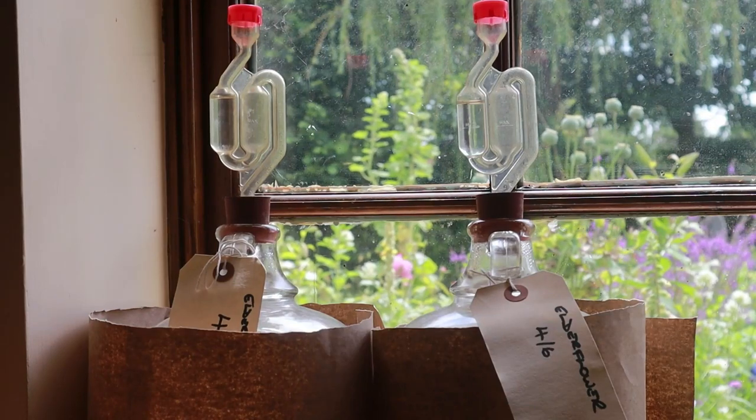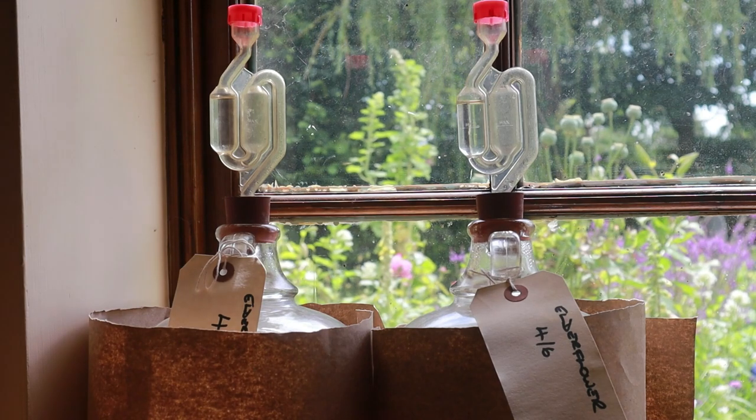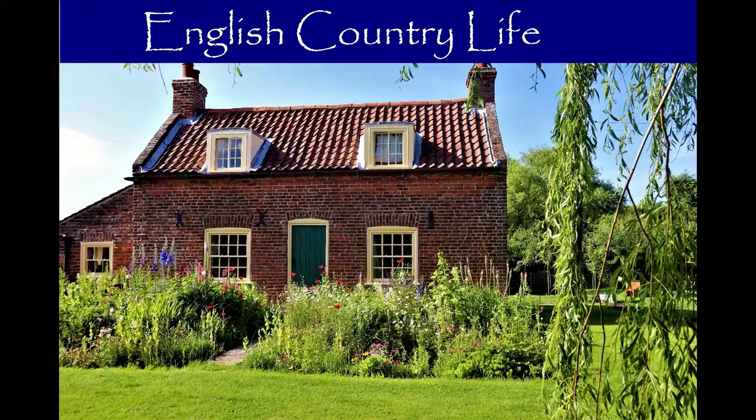It's the second week of July and if you look closely you'll see less than a bubble a minute passing through our airlock. That means fermentation is complete and we can get on with clearing and bottling our wine. Hello and welcome to English Country Life, welcome to the kitchen. Welcome to the third in our series on making elderflower wine.